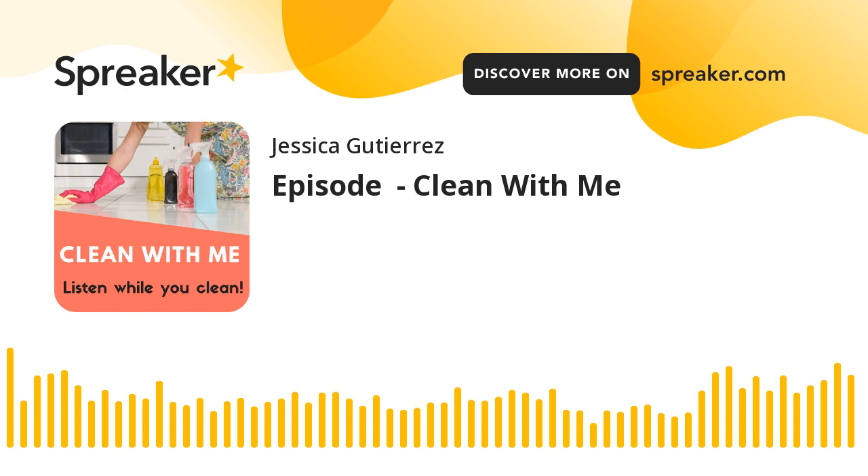Hey guys, this is Jessica Gutierrez with Clean With Me Podcast. This is a podcast where I walk you through cleaning your house step by step. Let's clean together.